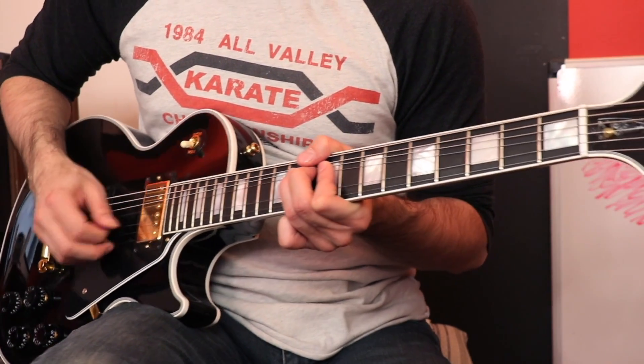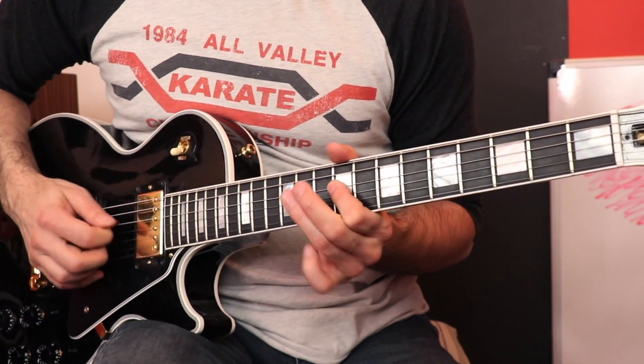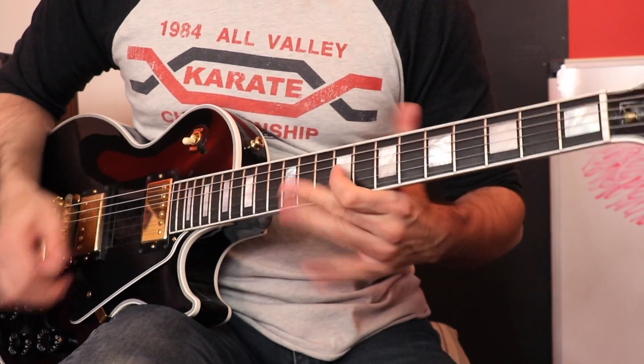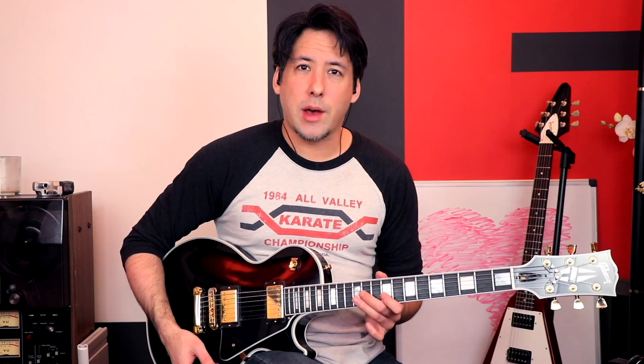Now we get to the Ace part. You can kind of hear it right off the bat with these half-step pre-bends. That's pretty much how I had it figured out.